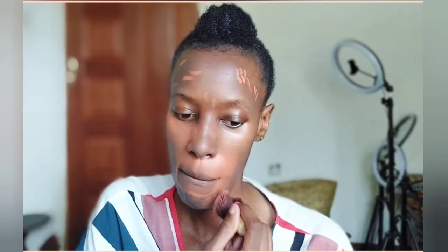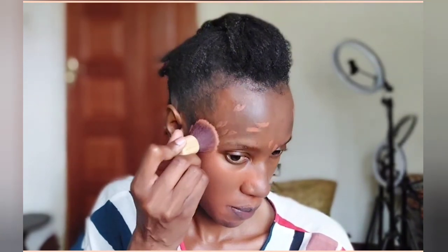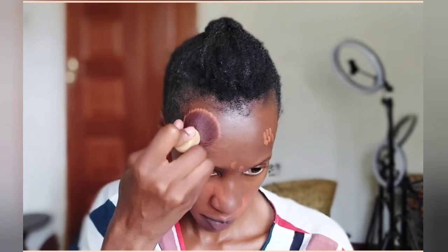What I'm applying right now is an orange color corrector. I'm just applying it on the dark spots around my skin just to make sure they are not visible when I apply my foundation, because I want a flawless finish. And just ignore the hairline — I'm suffering from alopecia, as you can see.